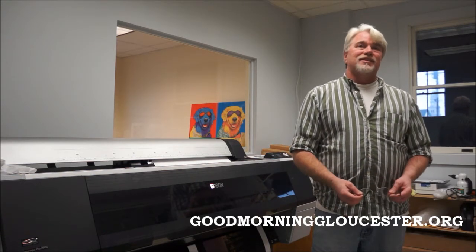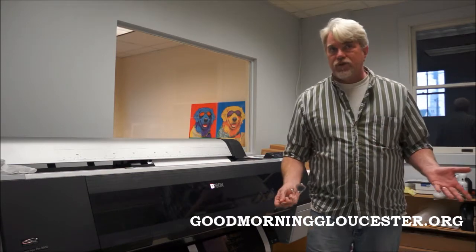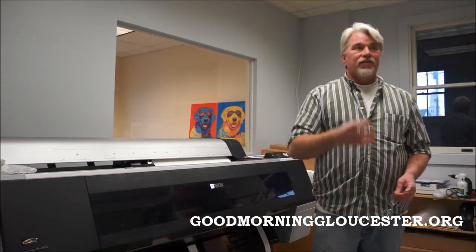Good Morning Gloucester probably gave us the biggest jumpstart of any business ever, because we came in, discovered you, and just started playing with you. Alicia — Alicia Pencerosa — she came in and did a little piece on us, and then the next week we were slammed. So it was really, really good. Social media is just the best ever for us.